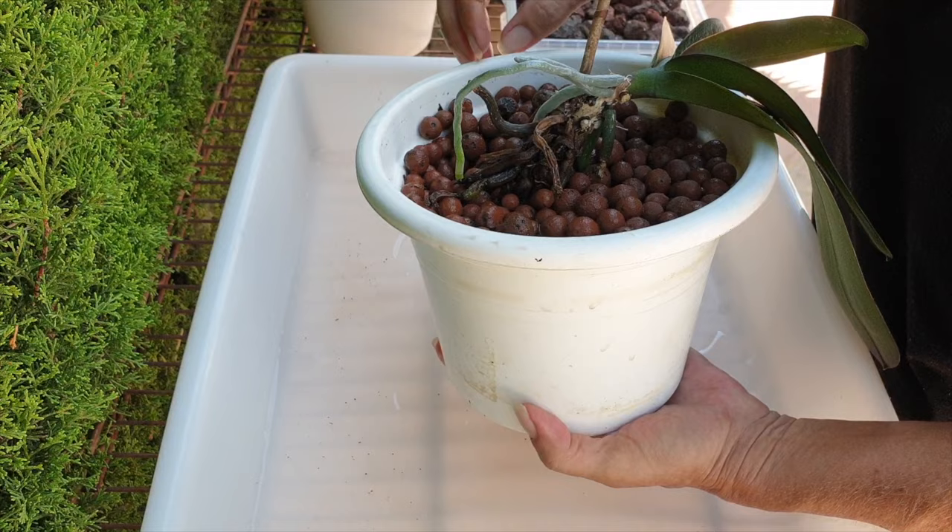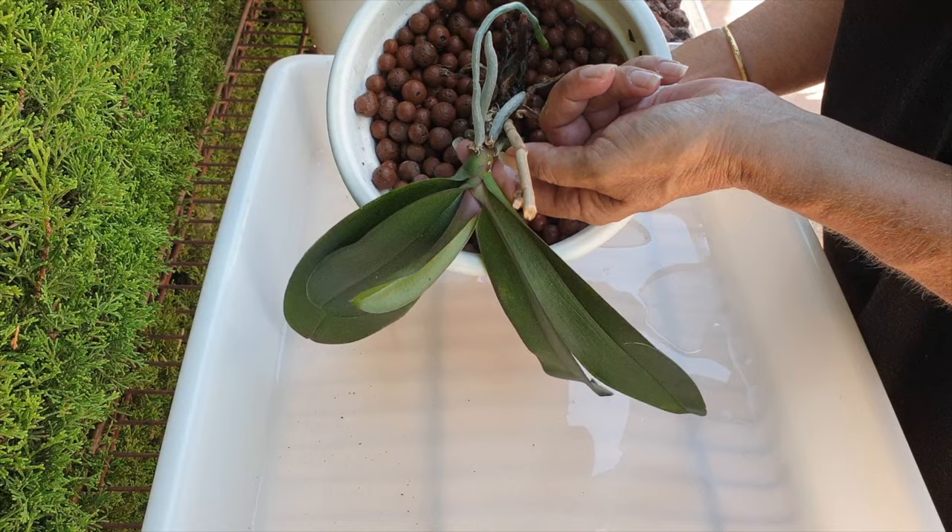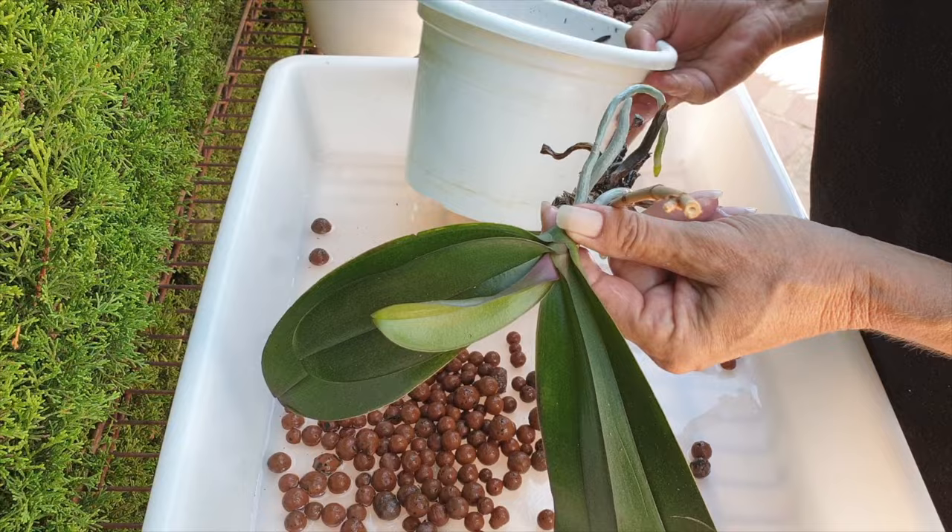I like to protect the root tips — if I had plural — but I'll make sure to protect the singular root tip and pour the lecker out in the opposite direction. And see how unhappy she was. Oh my goodness, girl, I am so, so sorry.